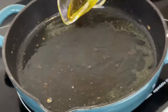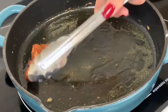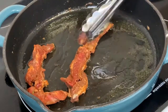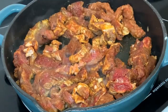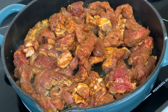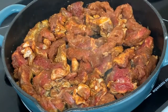In the same pan where we cooked our vegetables, we are now going to add some extra virgin olive oil and pan sear our meat. Since I'm using rib-eye, I'm only going to sear each side for 2 minutes.